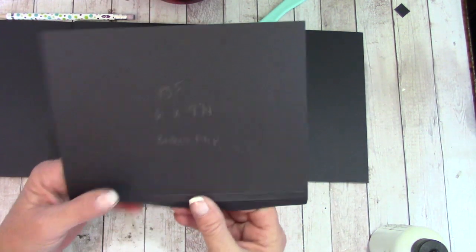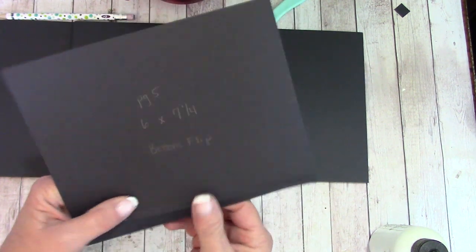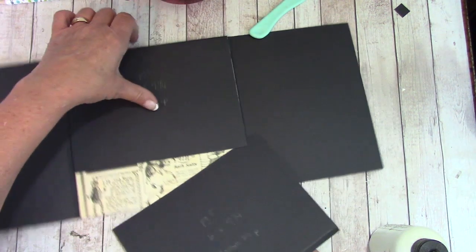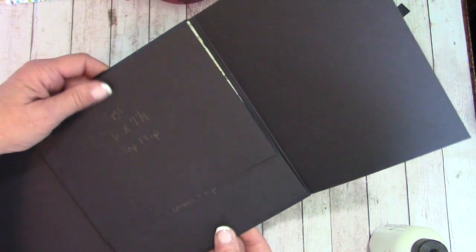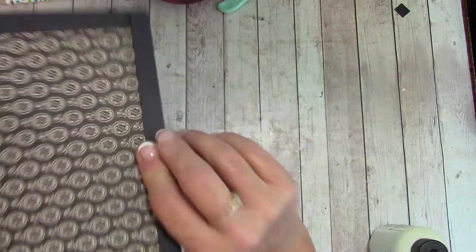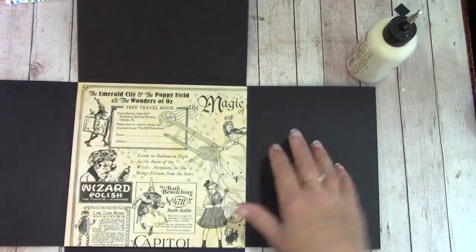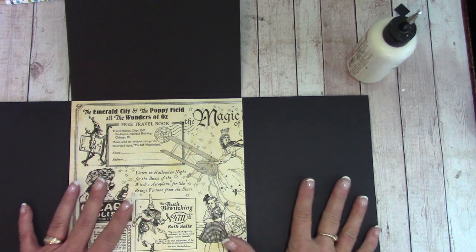We're going to do the same with the bottom. The flap down here — on this score line, pinch and slide it right up underneath the top flip, line it up with the sides, and attach. Push back down and maneuver these out of the way for now.